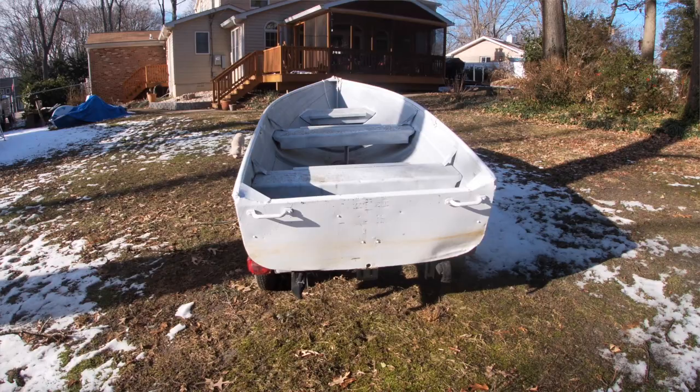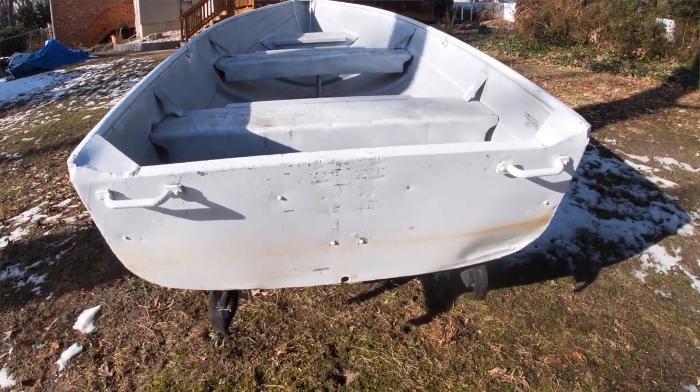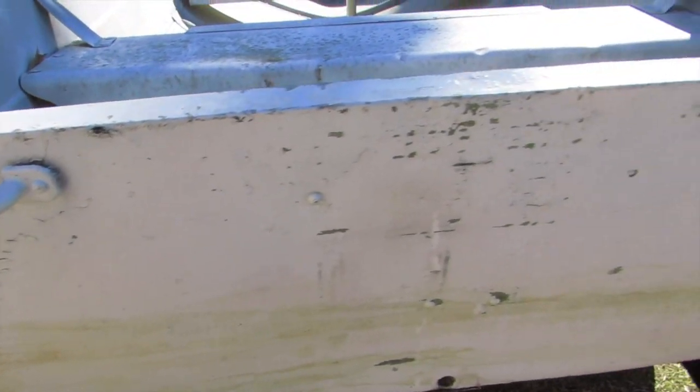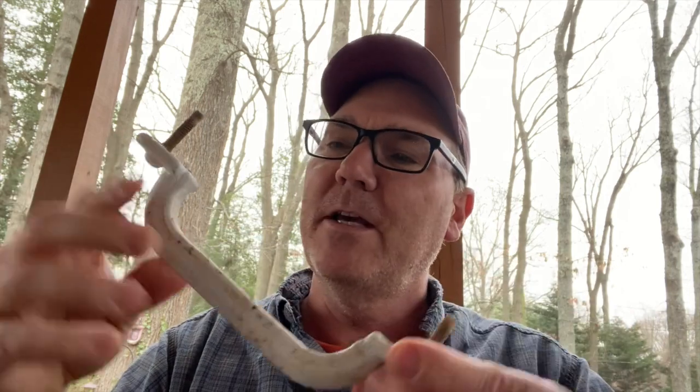I'm redoing the transom on my small 12-foot aluminum V-hull boat, very similar to a John boat. One of the things that these little boats have on the transom is these stern handles that look just like this. Mine has one on each side of the back of the boat on the stern, on the transom. Because the boat is aluminum, these handles are also cast aluminum, and they were mounted originally with aluminum screws that go through my transom into the wood that supports the transom.